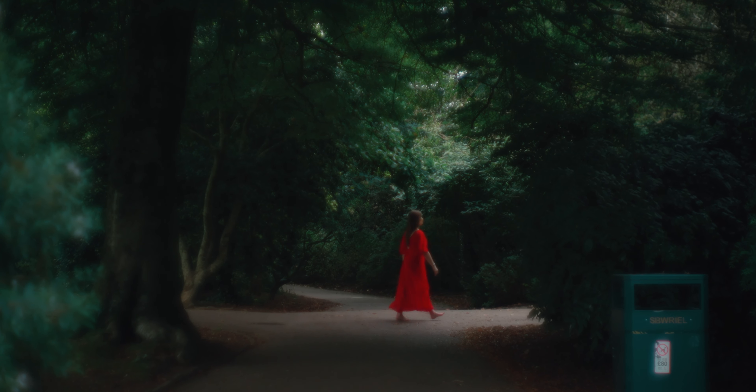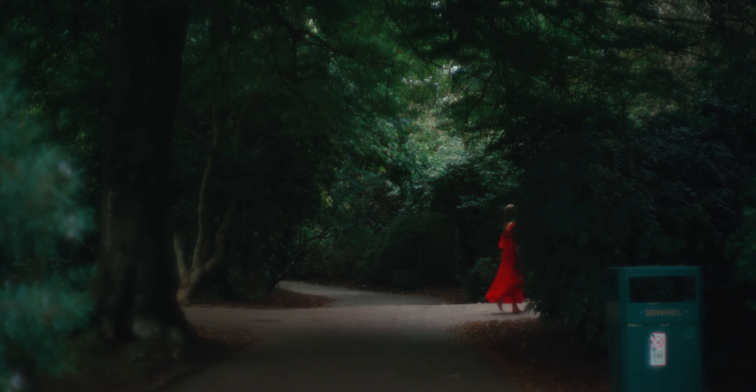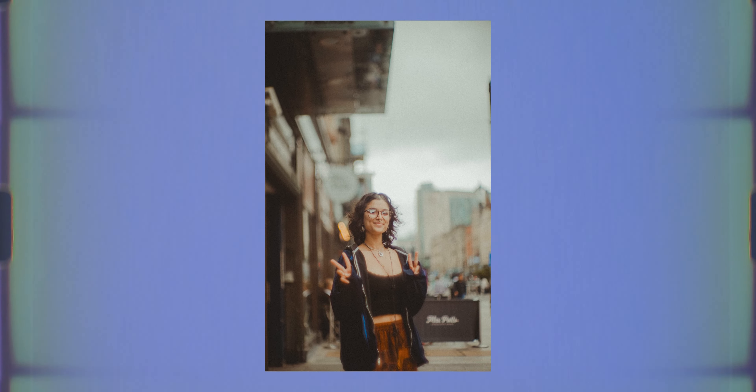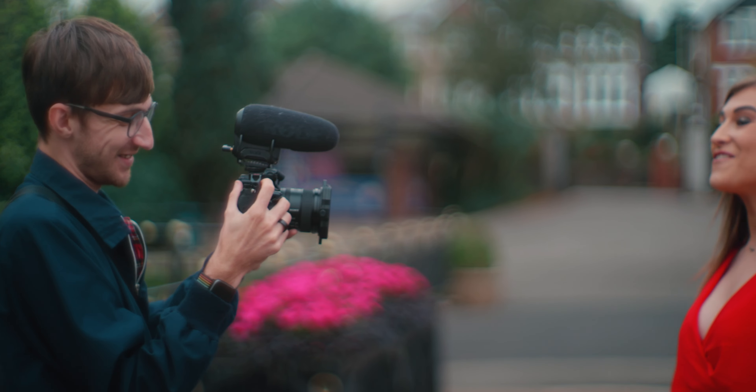Canon 50mm f/0.95. Originally developed from the Canon 7, this lens has gained critical acclaim and rocked the minds of photographers and creators alike, eventually gaining the nickname Dream Lens. Introduced in 1961, the lens was designed to compete with Leica in the rangefinder market, as a lot of manufacturers at the time were trying to create the highest speed optics possible.